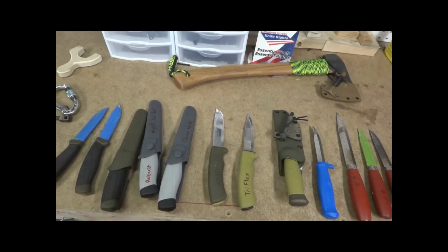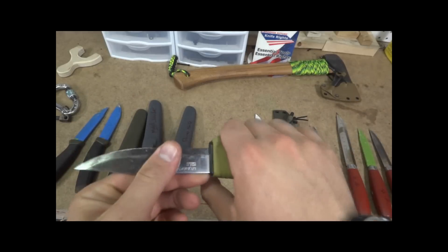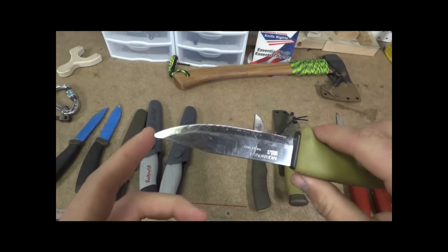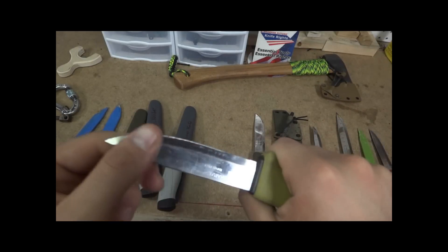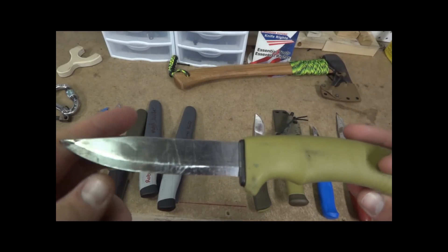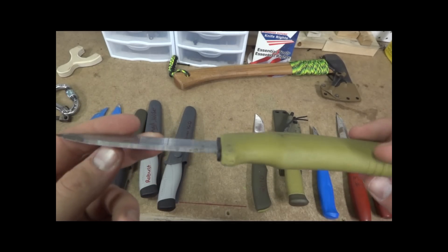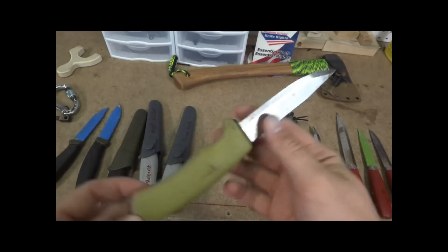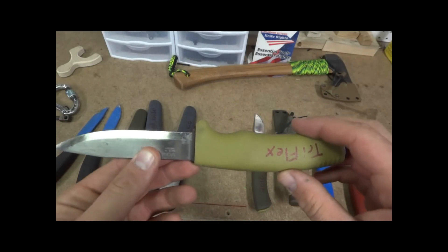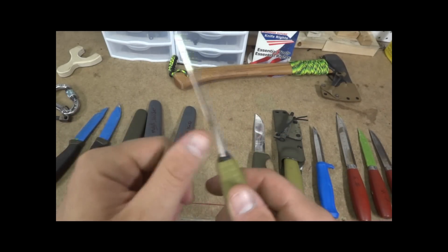Next down the line is the Triflex. This has been an old standby for a lot of people. It has a good rubber grip, but for some reason I just haven't really liked this blade style — it just seems small for the handle, a little out of proportion for me. So this is kind of just a mold knife; I tape it and use it for fitting sheaths. Very comfortable, very sturdy knife. Again, you'll want to flatten the spine on all of these.